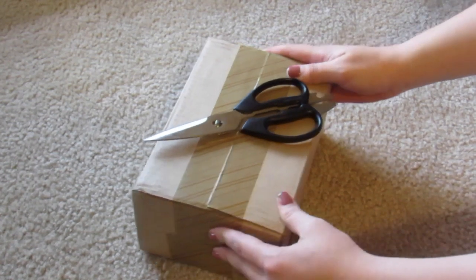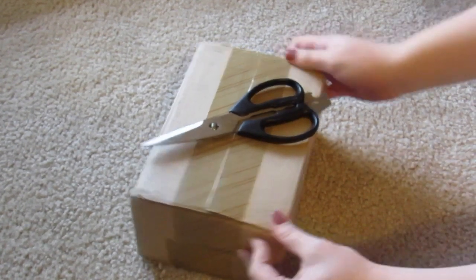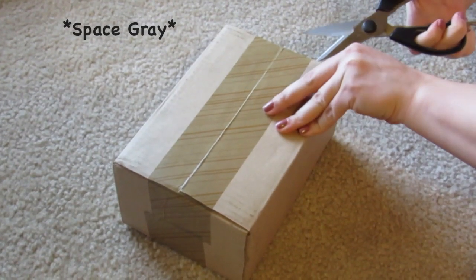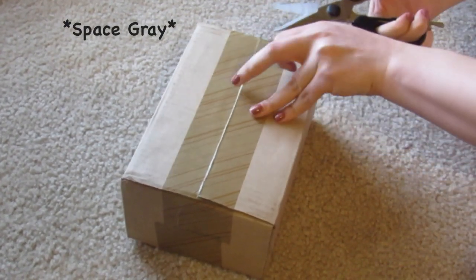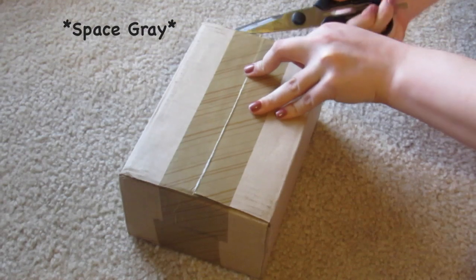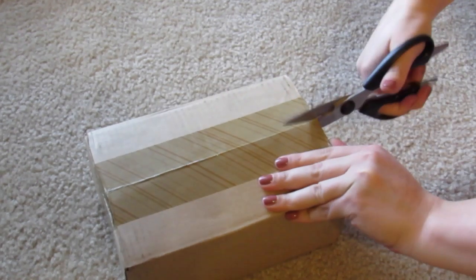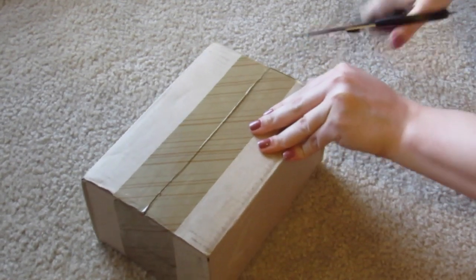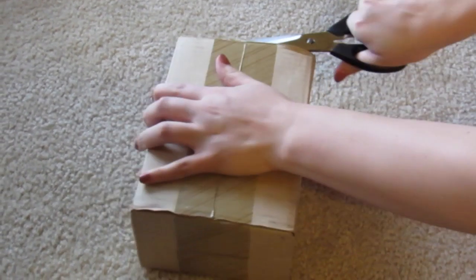Hey guys, so today I'm going to be doing an unboxing. This is the iPhone 6 Plus, and there are two of them in here — a gold and a black one, or space gray as they call it. If you're familiar with my channel, you know that I do beauty videos, but I know that the iPhone is such a hype right now that I might as well do an unboxing because I'm excited about it.